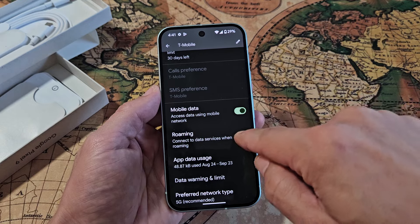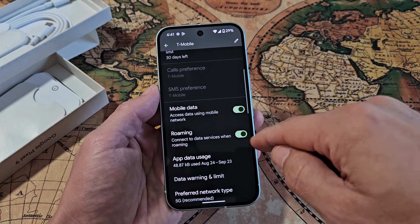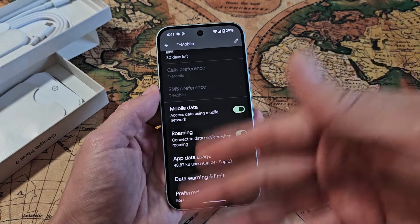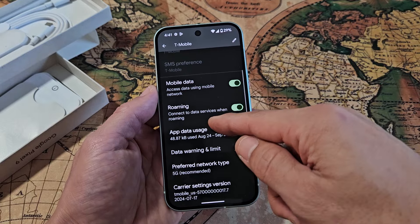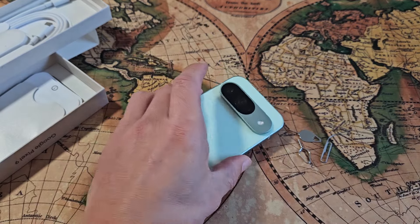They also turned roaming on by default as well. Some of you guys may want that off — some of you get charged a certain amount — but I have unlimited roaming data. Anyway, mine here looks like it's good to go. And there you go, it's pretty simple.